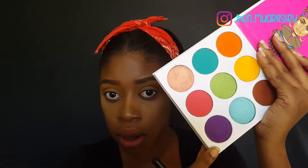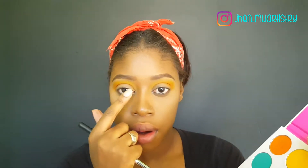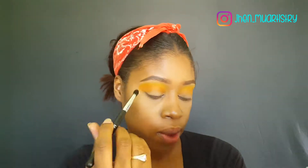With my Morphe M139 pointed blending brush, I'm going to go in with purple and I'm going to put this in my inner and outer corner as well as in my crease.